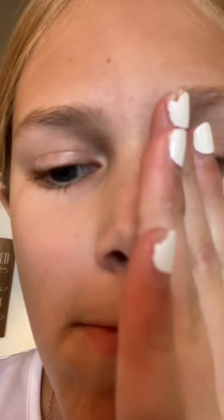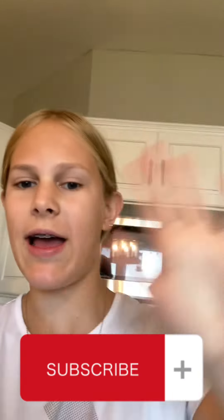Hey guys, welcome or welcome back to my YouTube channel. Today I'm gonna be making edible cookie dough. I've got the kitchen and mixer ready and my hair up. I got out the ingredients.